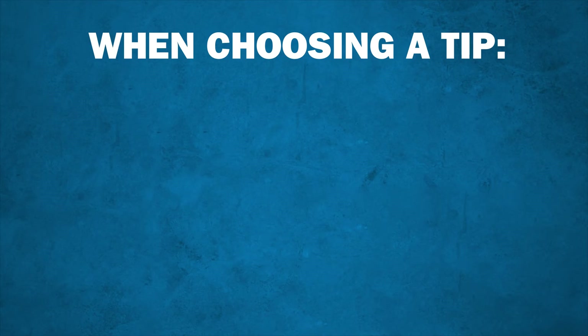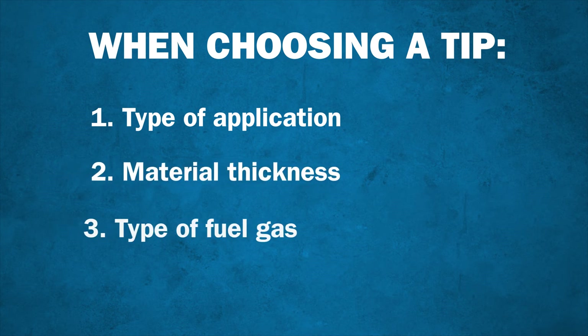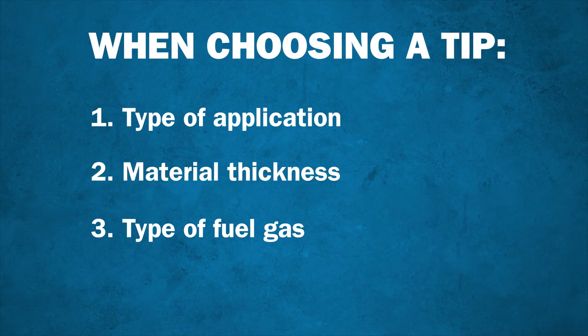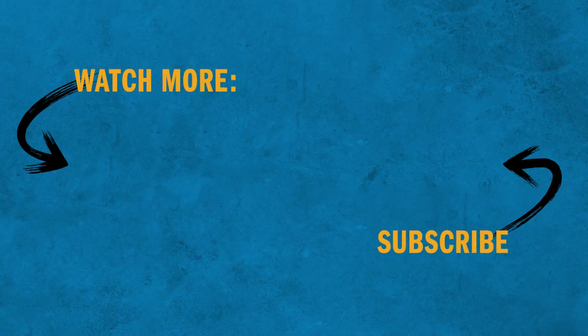Always keep these three things in mind when choosing a tip: the type of application you'll be using it for, the material thickness, and the type of fuel gas you'll be using. Following this process to determine which tip is right for your application will produce the best results and minimize gas consumption. Choosing the right tip for your application will improve quality, safety, and efficiency. Be sure to check out the rest of the videos in our How-To video series to learn how to safely and effectively operate OxyFuel equipment.